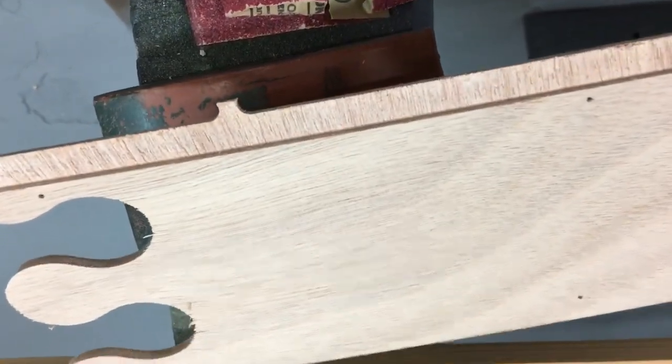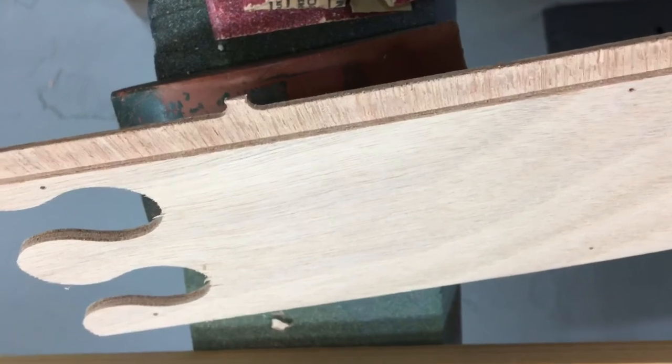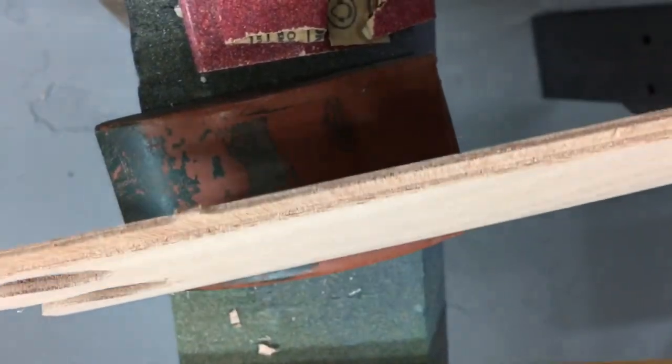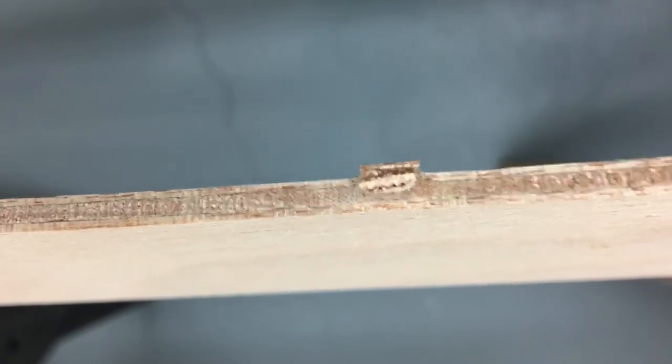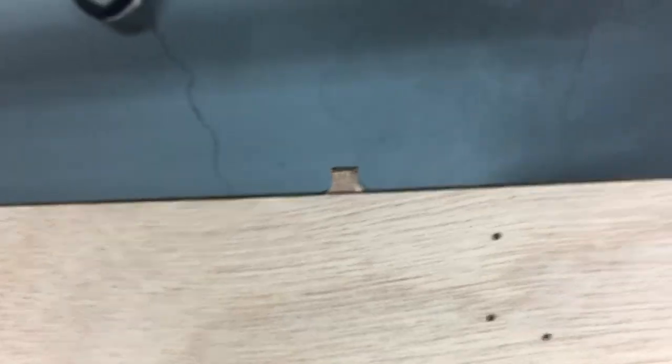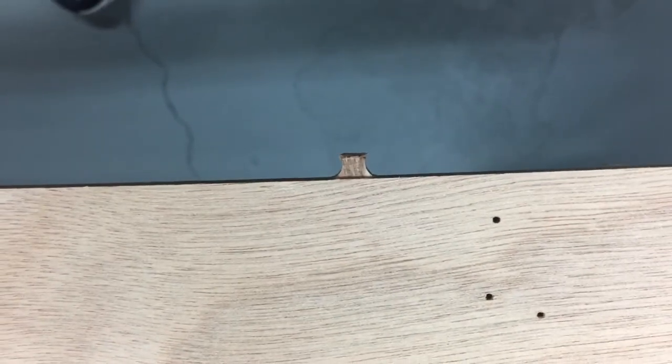I want to briefly show you what I mean by machine tabs. See this little tab sticking out from the thin piece of wood I refer to as the scarf — you can see how thin it is. There's a tab on the scarf, and then here's what the tab looks like on the thicker piece of wood — it's a little bit thicker. These can be easily cut off with a sharp chisel so neatly that no sanding is required. I wouldn't recommend trying to sand them off because there's too much chance this edge will no longer be straight. Try the sharp chisel — I think you'll like it.